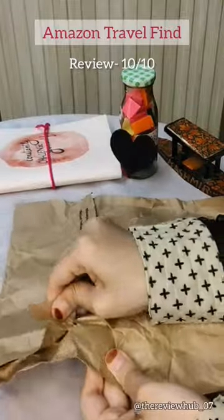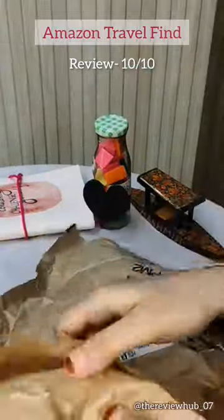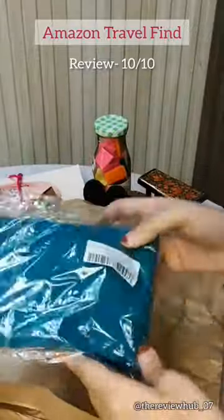Assalamualaikum guys. I hope you all are good. We have called Infotable Filo Order from Amazon. Let's see how it is.